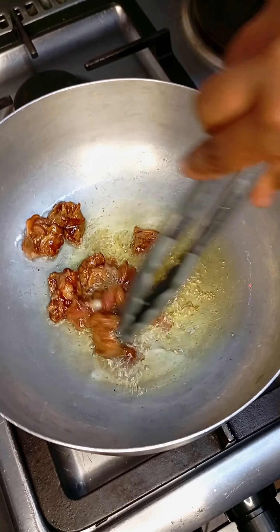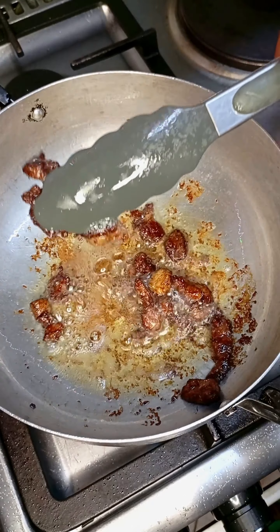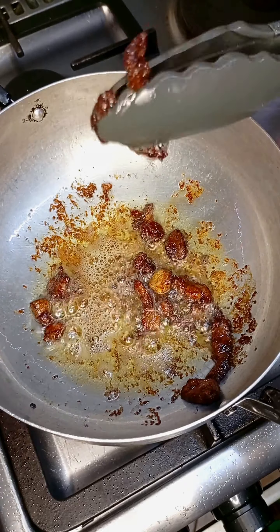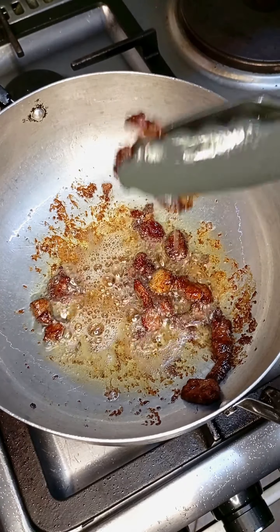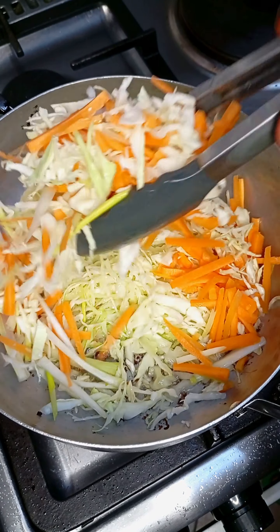I added my meat and let it cook until it was golden brown. The cornstarch that we added is going to help the beef be crispy and have that golden color. Then I removed my beef from the pan.